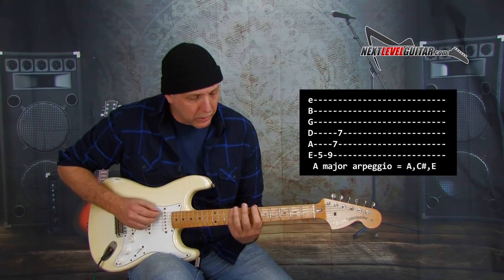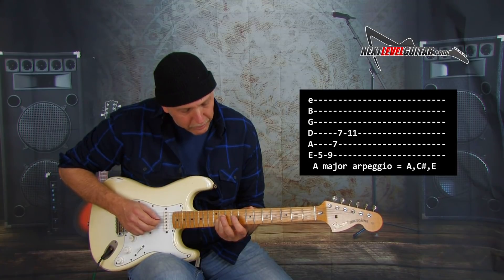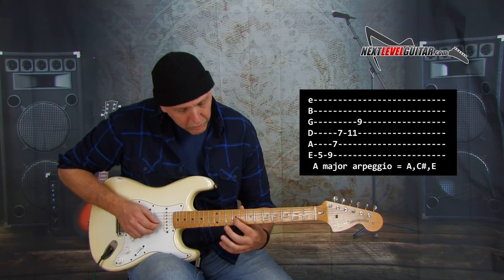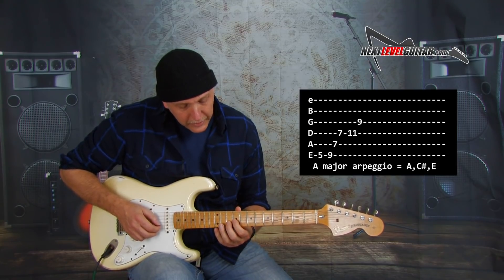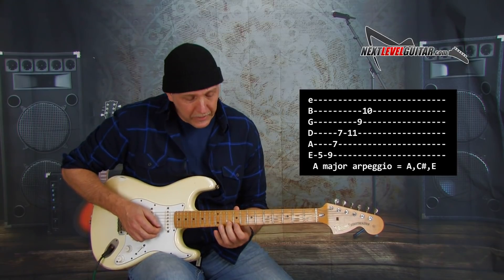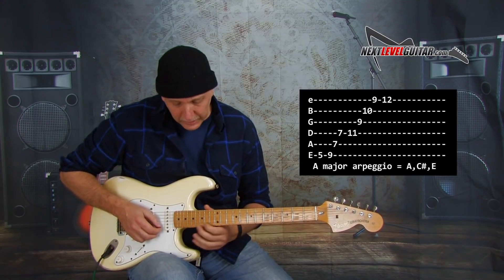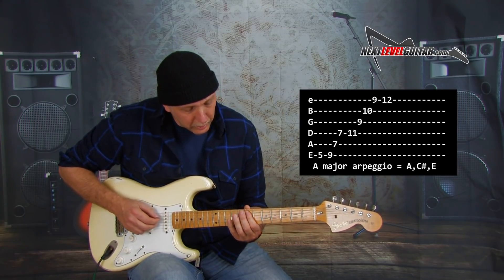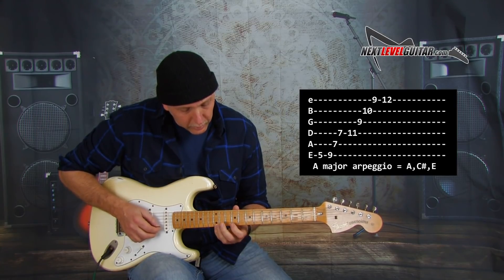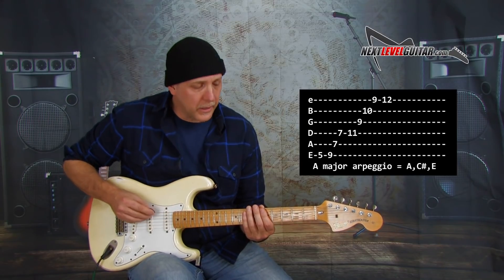You can kind of bar that first finger and grab that. Then you're going to stretch to the 11th fret of the D string for the C sharp. Then we've got to get an E — first finger on that G string on the ninth fret. So you get: A, C sharp, E, A, C sharp, E. Then 10th fret B string for our A, 9th fret high E string for C sharp, and 12th fret high E string for E. You can even slide up to your A at the 17th fret of the high E string if you want.